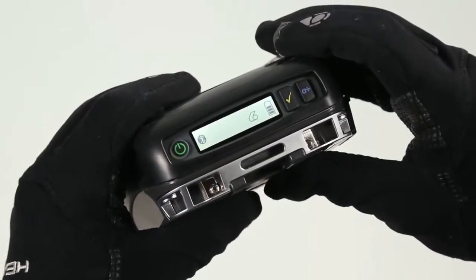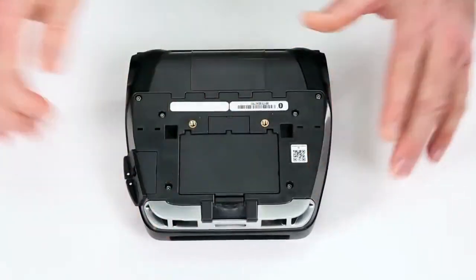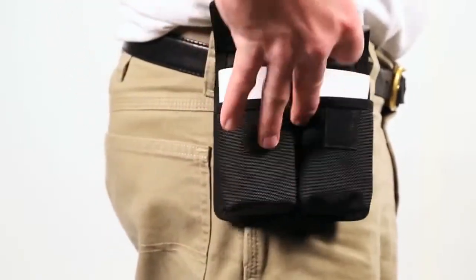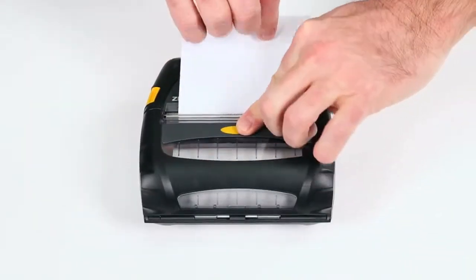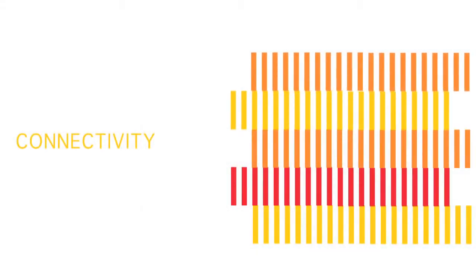The ZQ500 series is smaller and lighter than the legacy RW series, making it easier to carry during your shift. Media loading is intuitive, reducing time spent changing rolls. Once your ZQ500 series printers are integrated into your system, using and managing them couldn't be simpler.